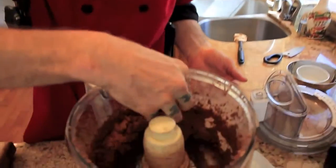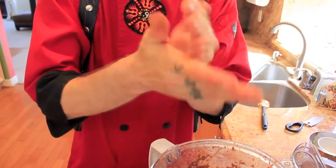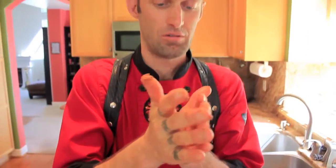So now we're just going to simply roll these into balls. We're going to decorate them with some of these awesome Superberry Symphonies.